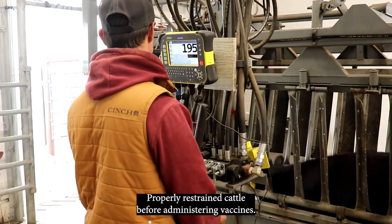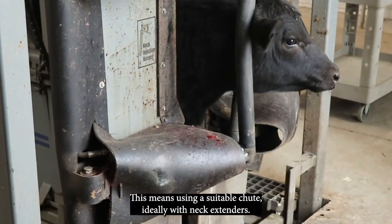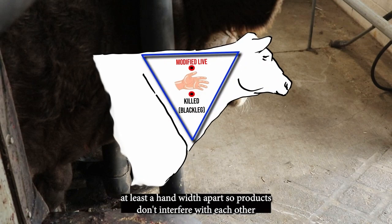Properly restrain cattle before administering vaccines. This means using a suitable chute, ideally with neck extenders. When giving multiple injections in the neck, space the injections at least a hand width apart so products don't interfere with each other.